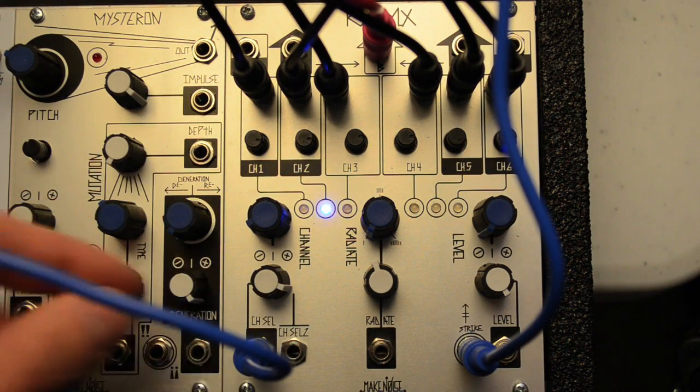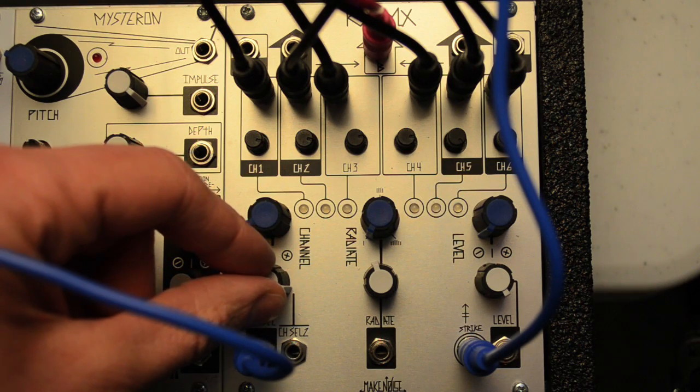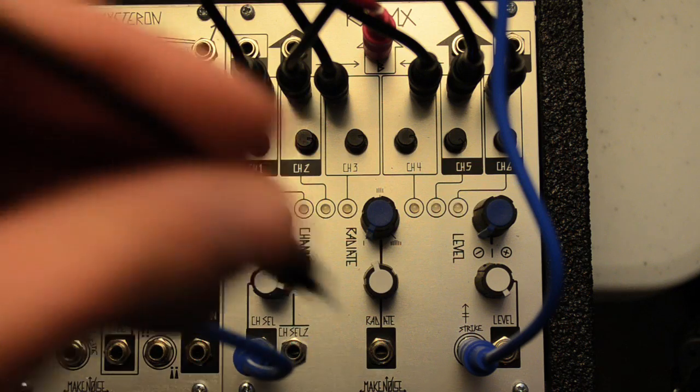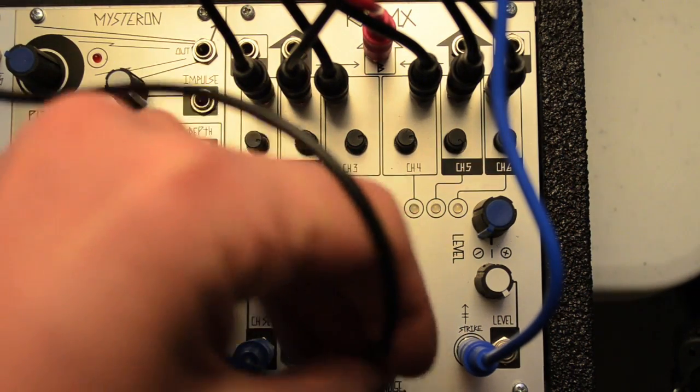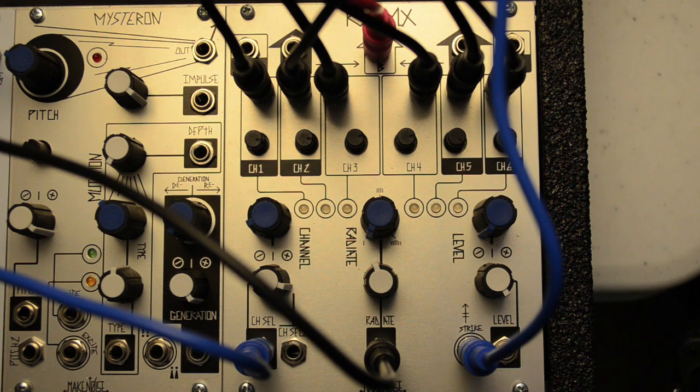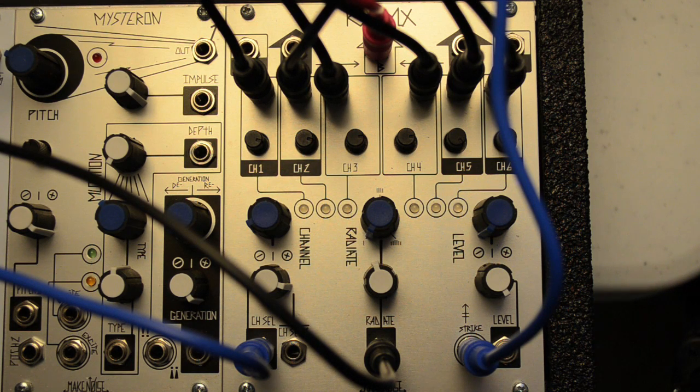Radiate and channel can also be put under voltage control. So far we've had all these sound sources tuned to one note. Let's start sequencing them and use the RixMix for auto selection and blending of timbres.